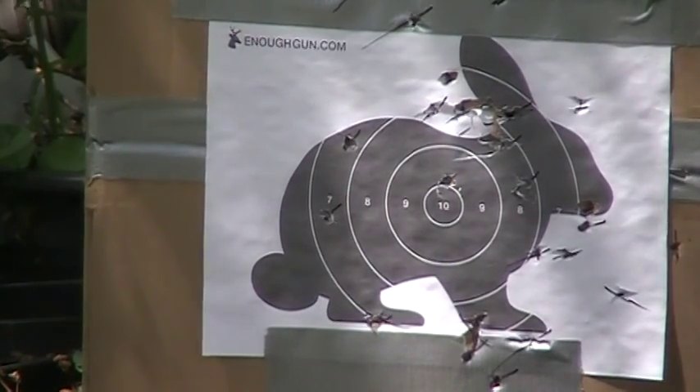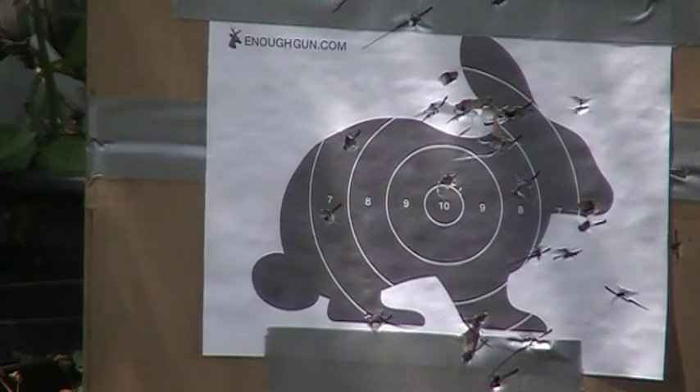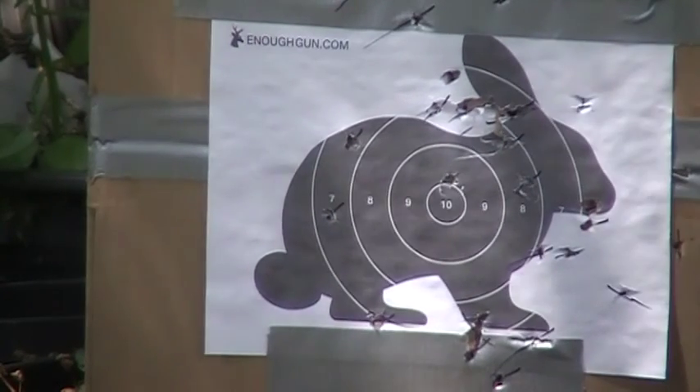I hit right next to the number 10 — I think you guys can see that right there. Bell! Sorry guys, the dog's down there in the way. I just got the dogs out of the way. We're going to try to get a headshot now.